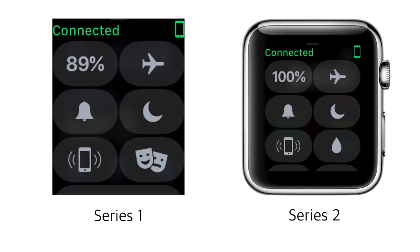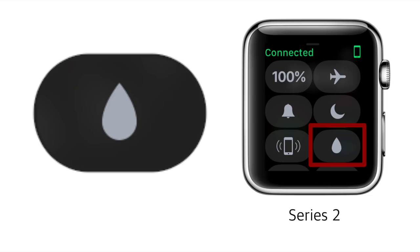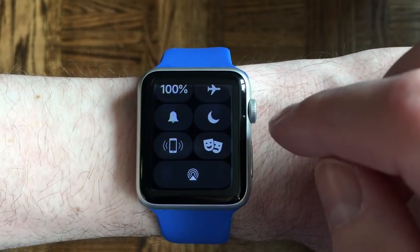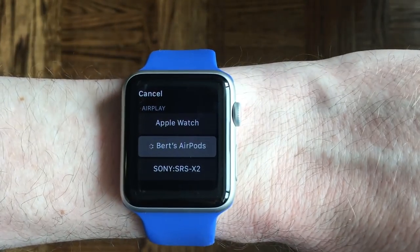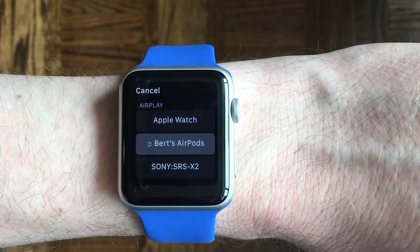Your AirPlay output button may not be in the same location as mine in Control Center, as I have a Series 1 Apple Watch, and the Series 2 Apple Watch Control Center has a slightly different button arrangement due to the addition of the Waterlock button. Once you are in the AirPlay output menu, you should see your AirPods there already as an option since they were set up with your iPhone. So ideally, you would just press the AirPods button and you'd think it would work.